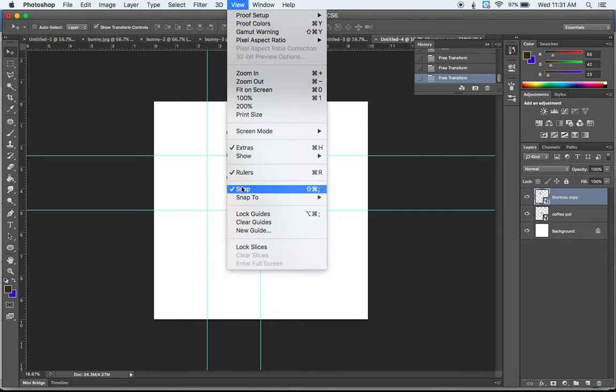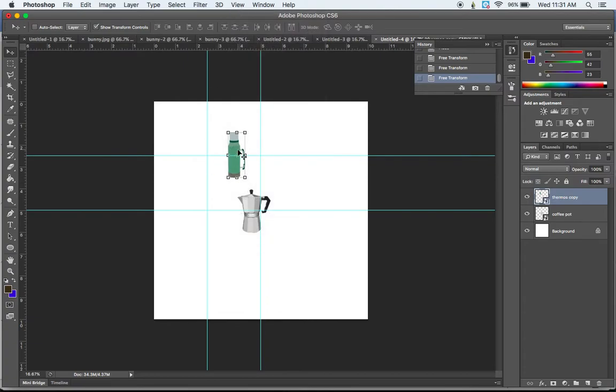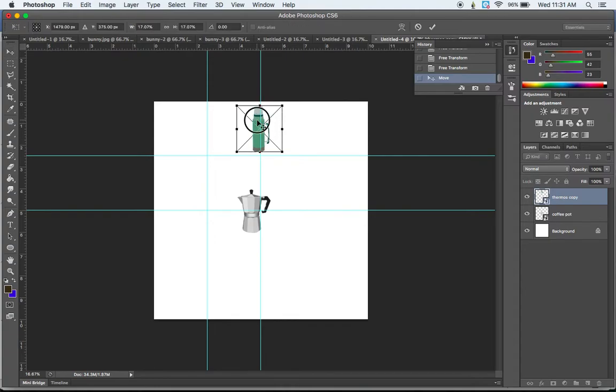To do that, I want to make sure that Snap is checked and set to Snap to Guides — if yours isn't, make sure you have that checked before you get started. Now I'll go to my Move tool and position the thermos. I click to get into the larger bounding box, pull it until it snaps down to my guide, and use my arrow keys to make sure those center black boxes on the bounding box are right on the dividing guide. If you want to size it up, hold Shift, scale it up, then reposition it. When you're happy, hit Return.